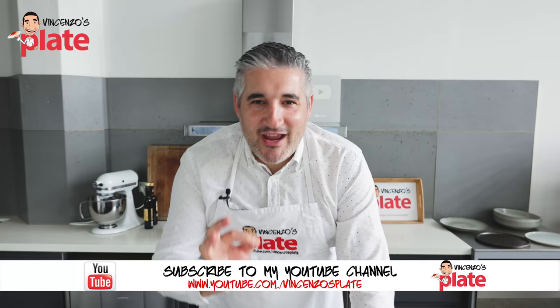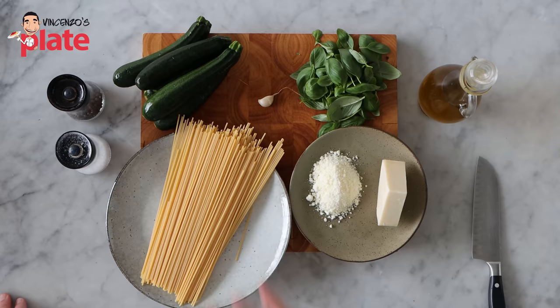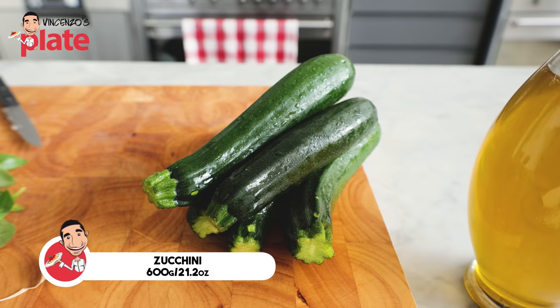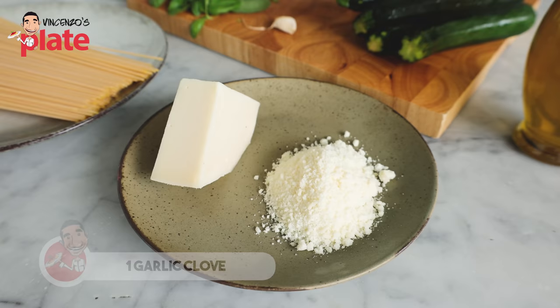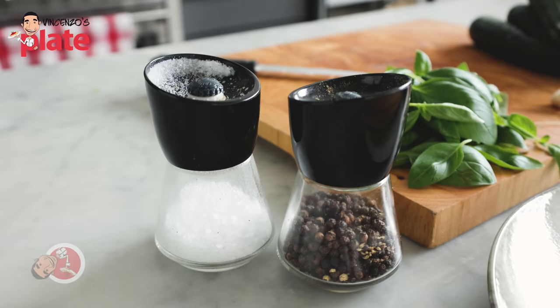The ingredients to make pasta alla Nerano are top quality zucchini. I am making 300 grams of pasta, 150 grams per person. 300 grams of spaghetti means we need 600 grams of zucchini. If you're using 400 grams of spaghetti, you need 800 grams of zucchini. Then we need a lot of basil — be generous. Garlic, one clove. Three tablespoons of pecorino cheese, or you can use parmigiano. And 150 grams of provolone cheese. Extra virgin olive oil, salt and pepper.